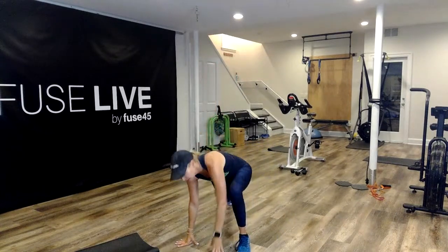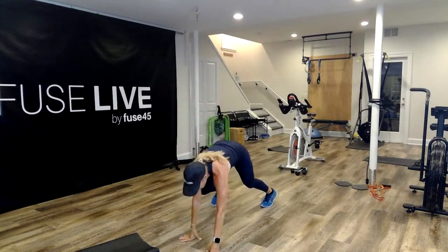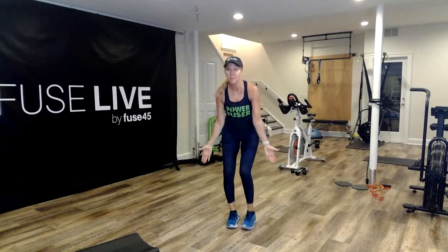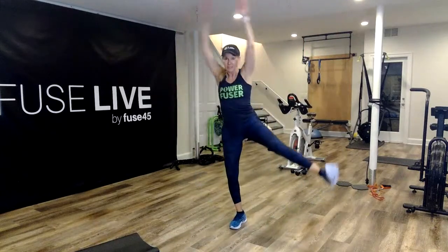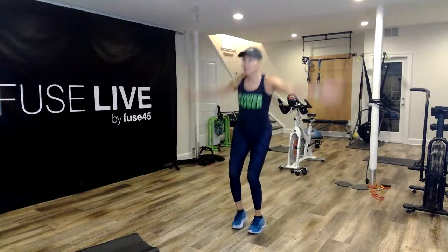Nice rotation. One more here, all the way up, walk it back, stand it up. Palms are to me — open it up as I kick it out. Getting the shoulders really warmed up, getting those quads, glutes, and abductors.